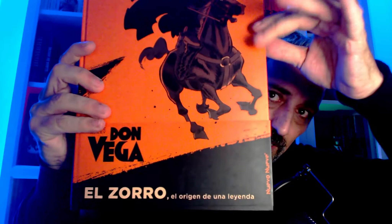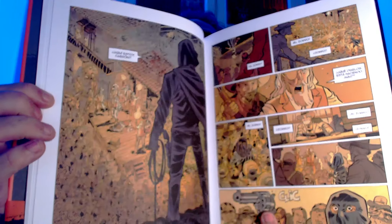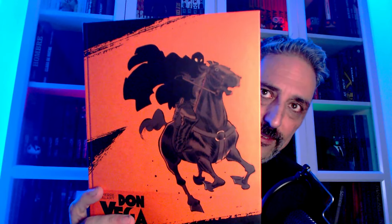Otro que le he tenido muchas ganas. Mi buen amigo Lulo me habló de él y me convenció. Don Vega. Me parece que es de Polenmon, si no me equivoco. Creo que son los orígenes del famoso personaje conocido como El Zorro, pero con una perspectiva diferente. No he querido que me diesen más spoilers. Tengo muchas, muchas ganas de leerlo. Ya os diré qué tal me ha parecido, pero apunta a que será una obra que disfrutaré mucho. Colores oscuros según qué páginas, pero promete bastante. Don Vega, ya os diré.